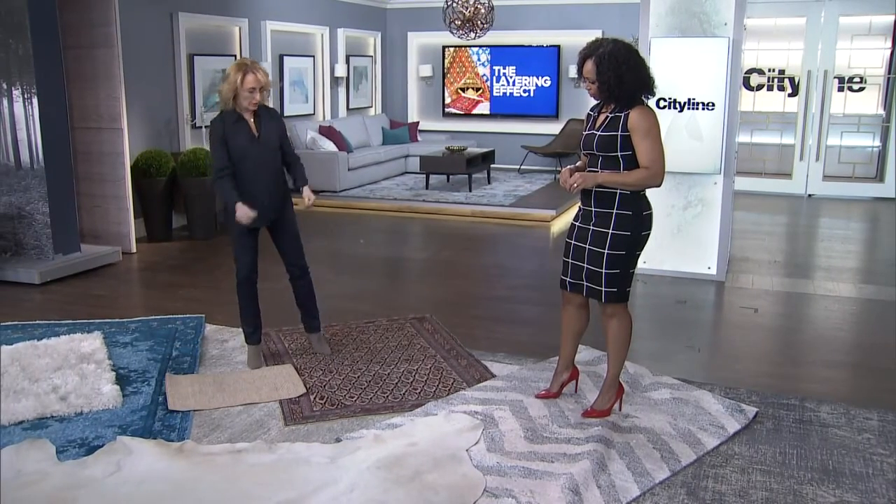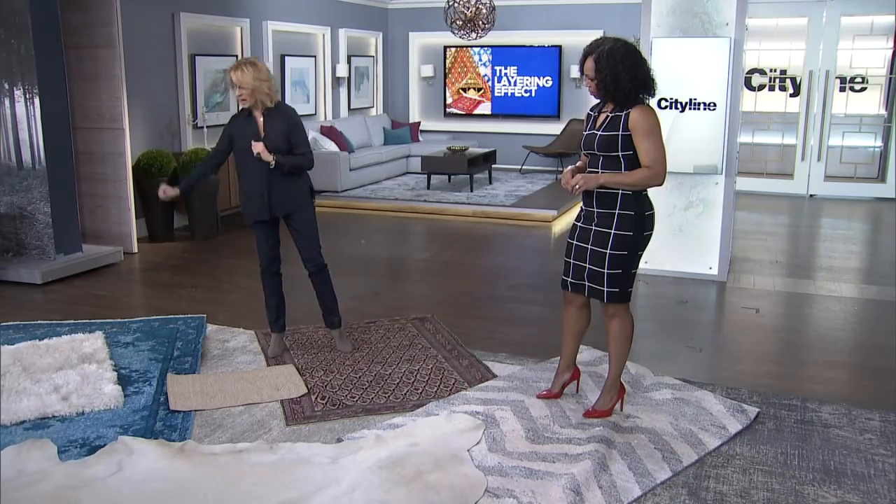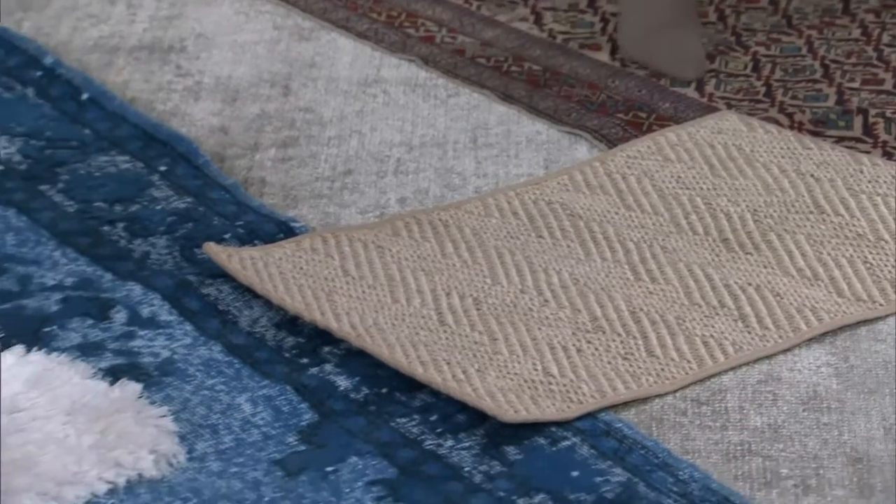And then on top of that you're going to put a tapestry, or you're going to put this beautiful over-dye, or the fur. Now, if you want to create more of an intimate space around the setting, or maybe you want to angle your furniture, a nice way to change up the shape of a room is with the hide.